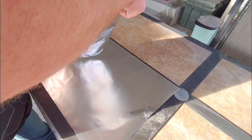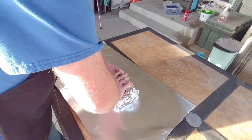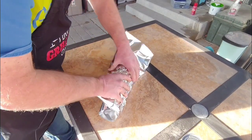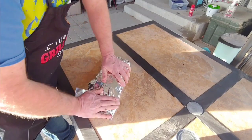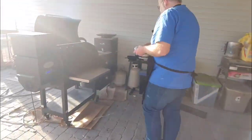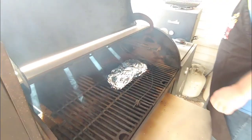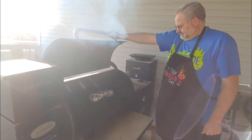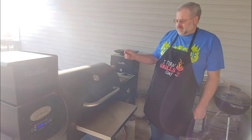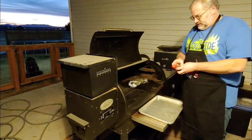We're going to wrap it up tight and put about a half cup of beef broth in there, then double wrap it. We'll take it back over and put it back on the smoker, putting our probe back in the exact same spot. We're going to let it ride at 225°F until it gets to about 200°F — 195°F or so — and then we'll start probing it to see how tender it is. When it's tender, we'll get it off.